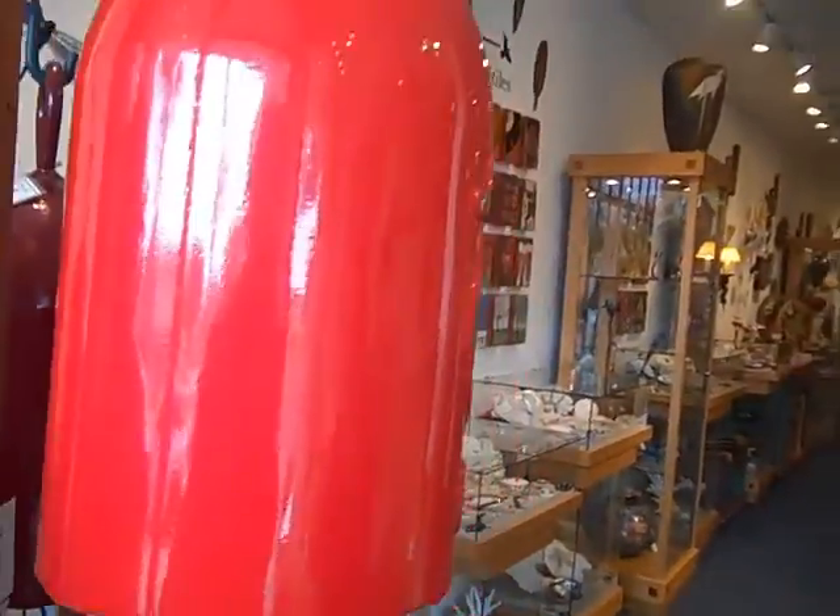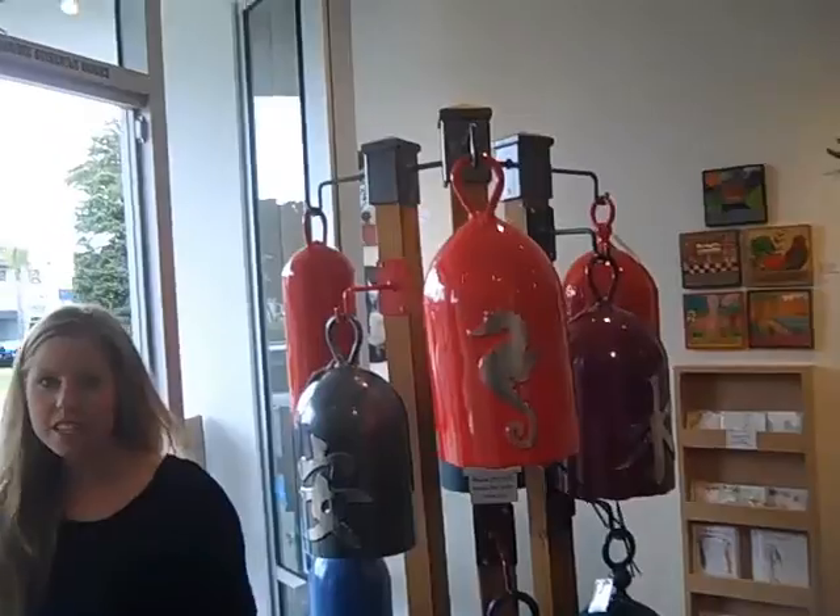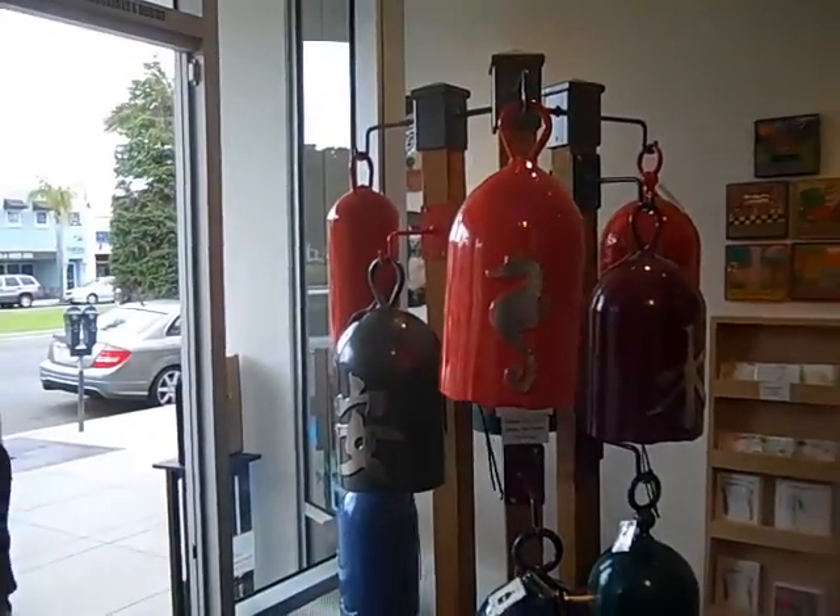I'm just going to come by and ring them. Is it okay to come by and just ring them? Oh yeah. For free? Yeah. But you could start charging — dollar a ring. Oh, you can always ring the one outside, right? That's why it's there.